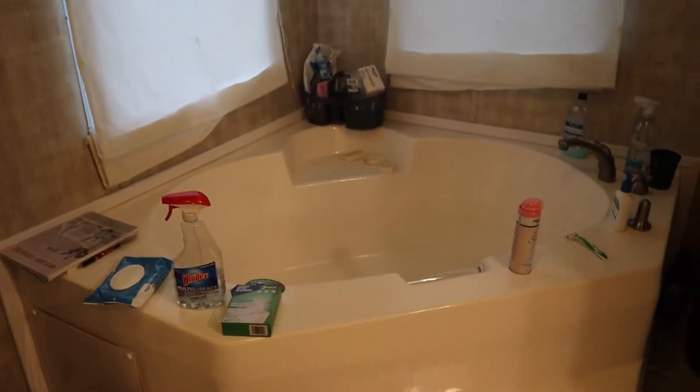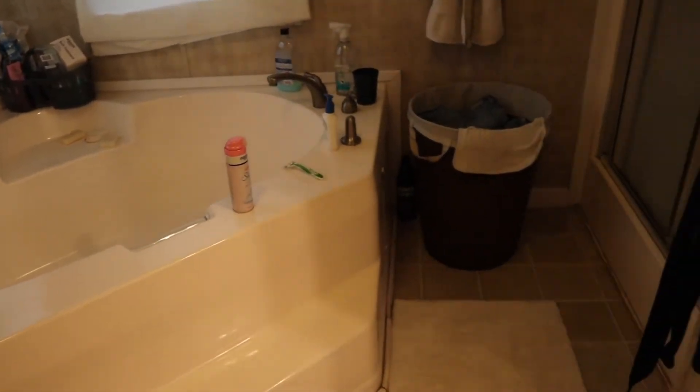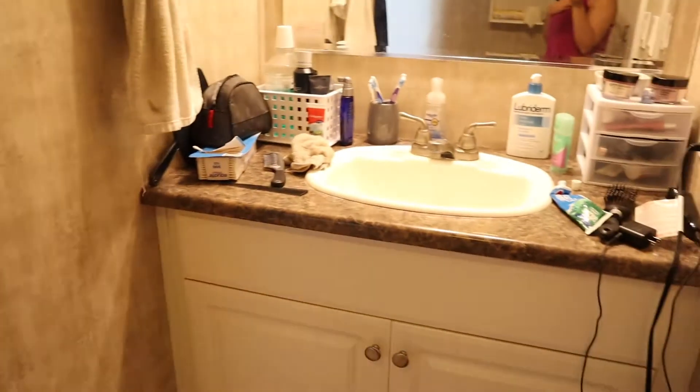Hey guys, welcome back to my channel, and if you're new here, my name is Brittany. Today I am going to be doing a deep clean on my bathroom. This is the master bathroom at our house. So yeah, it's a mess as you can see, I have a lot of work to do, so I guess we'll go ahead and get started here in just a second.